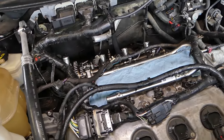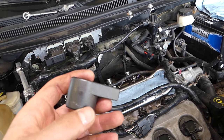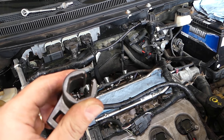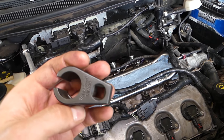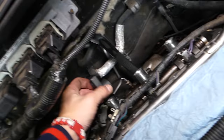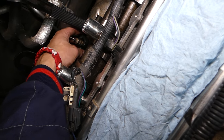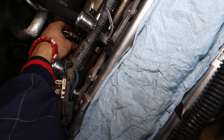The part numbers will be listed in the description of the video below for your convenience, so please check it out. This is the tool — it is a 22 millimeter or 7/8 inch socket. You can see how it's cut — the way it's cut, it goes through the wire.